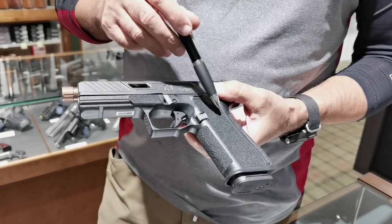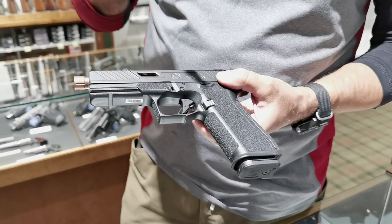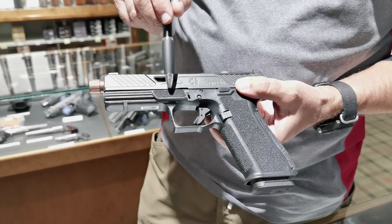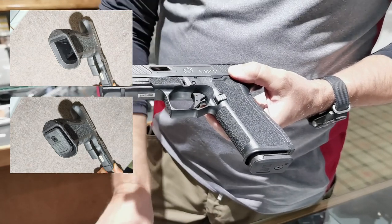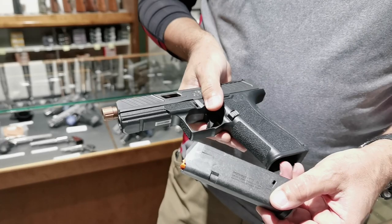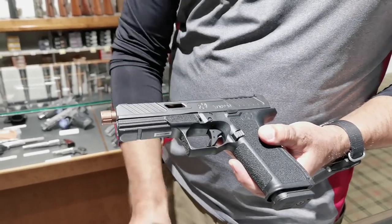The trigger guard is undercut, so it doesn't bite into your finger if you shoot a lot. The grip is nicely textured, similar to a Glock grip, but in my hand it fits much better. You have a little bit of texture up here on the grip as well. We haven't installed the magwell — that makes you faster if it's allowed in the sports division that you shoot. And then we have the 17-round P-Mag that goes with it. So that's a short description of the features of the pistol.